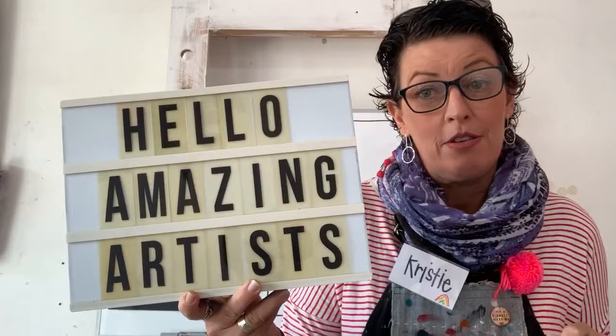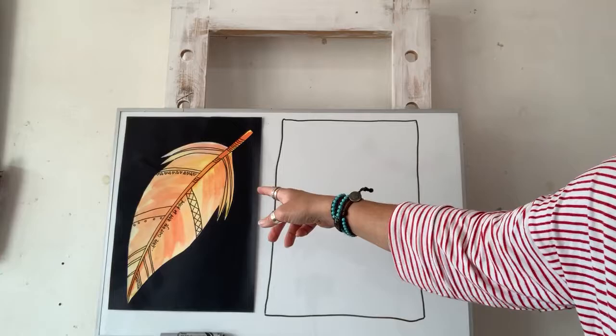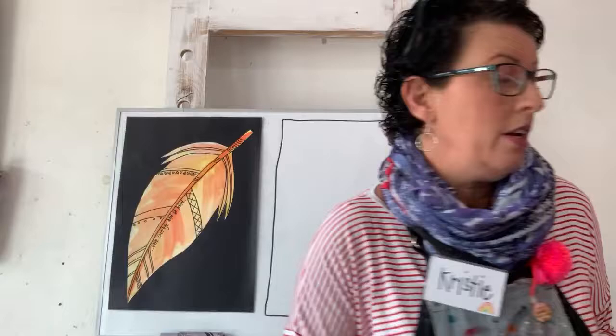Hello, my most amazing artists! Welcome back to Art Class with Christy. We're going to have some fun today. We're going to do this watercolor feather - we'll have a practice draw, then a real draw on some paper, and then we're going to watercolor it and write some cool words. This one says 'have courage and be kind.'